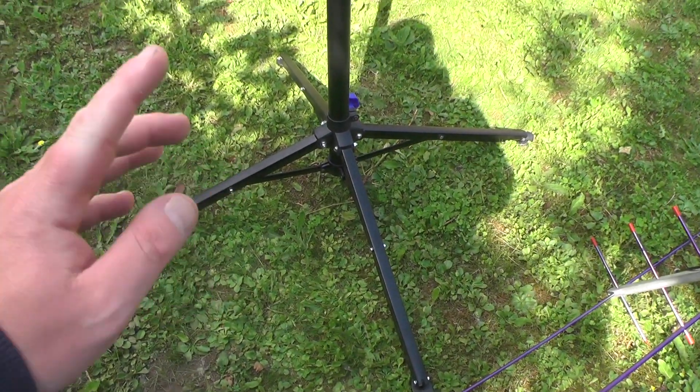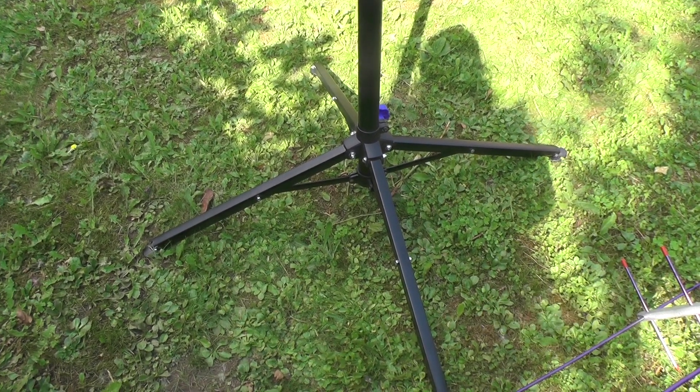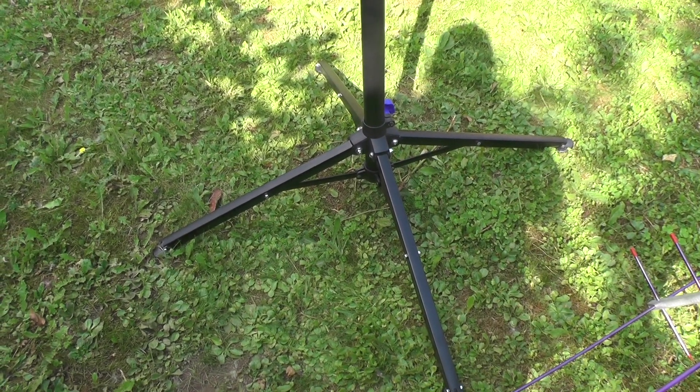So this is the bike stand we've got. Just a generic bike stand. Got it out of Halfords. I paid about 32 quid when I got mine, got one a few years back, so probably going up now, 50-odd quid.